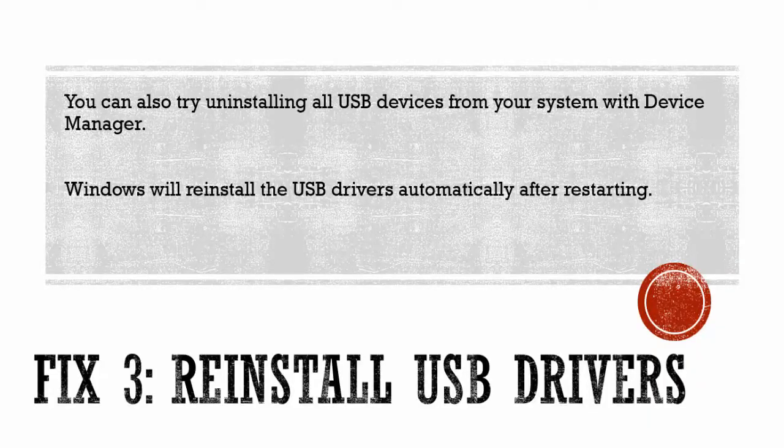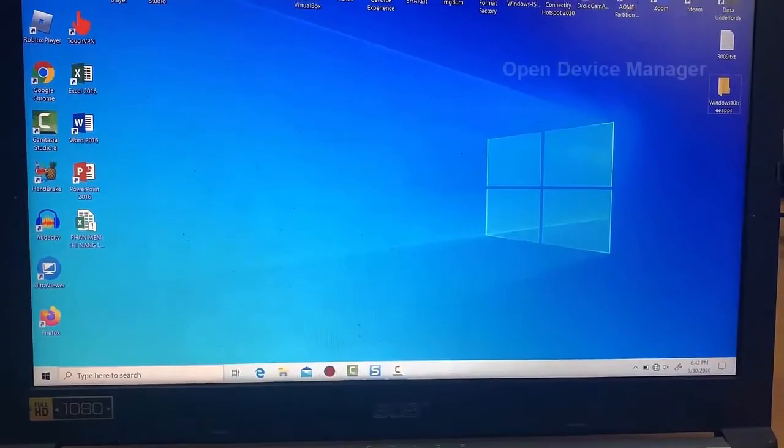Method 3: Reinstall USB Driver. You can also try uninstalling all USB devices from your system with Device Manager. Windows will reinstall the USB drivers automatically after restarting.